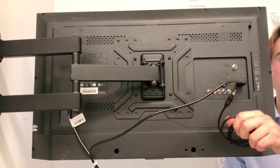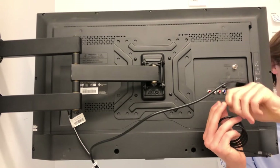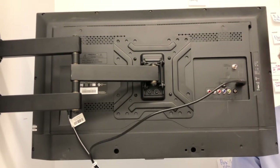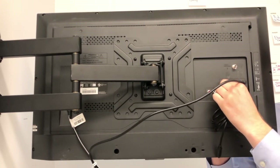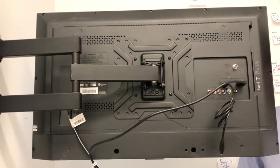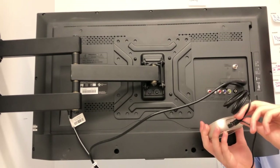To connect via the optical cable, make sure to remove the plastic buds found at the end of the wire. Following this removal, you can plug into the output of your TV — the audio optical output — and then plug into the back of your TV Link 2 at the optical input.